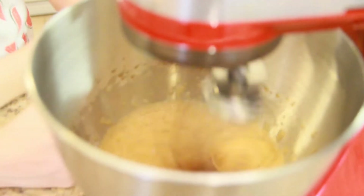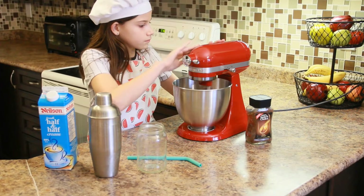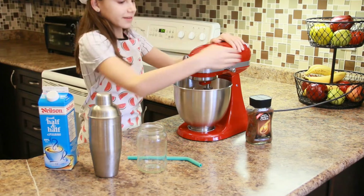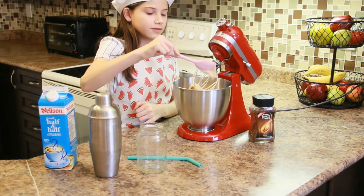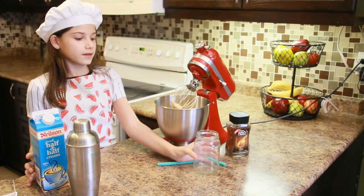We're just going to leave it in here for two or three minutes. When you can see that it's brown, it's ready. It should look super fluffy like shaving foam — and it should be like this. Now I'm going to start preparing the rest.